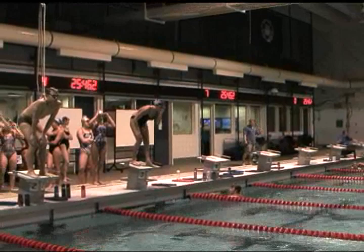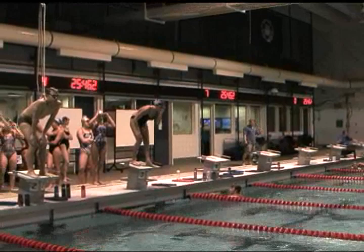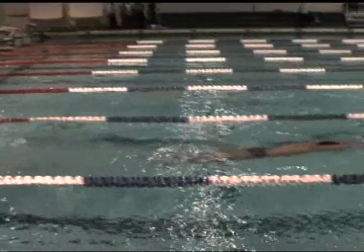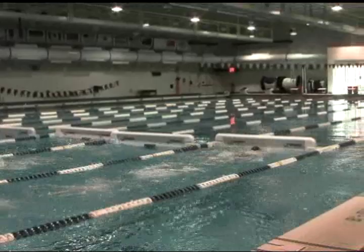In this case, we've set up about 16 meters down, just outside the 15-meter mark, in case anybody wants to test their underwater skills off the dive. Turnmaster gives us a solid footing for turns, whether it's a flip turn or an open turn for breaststroke or butterfly.